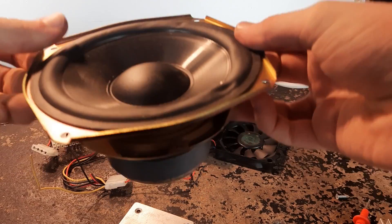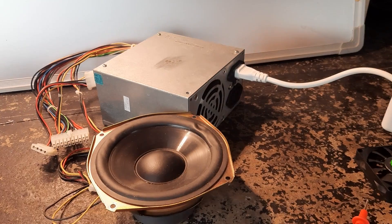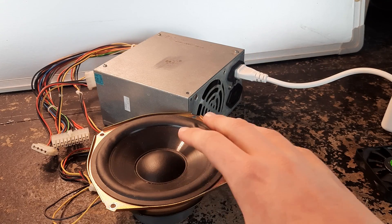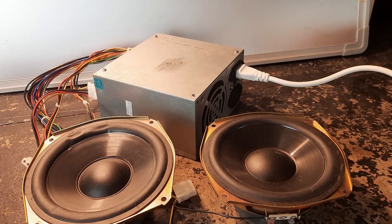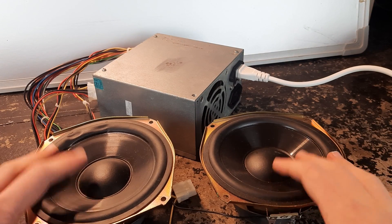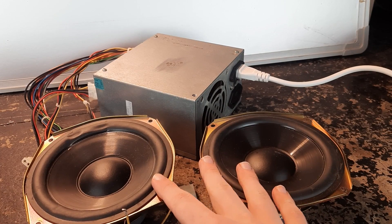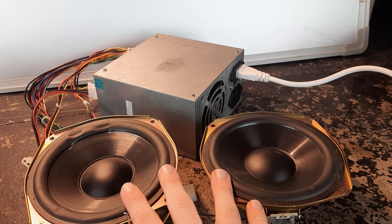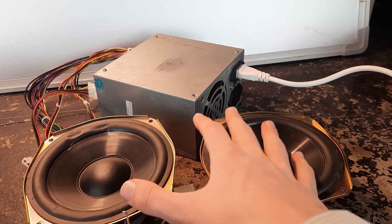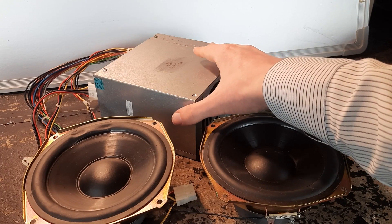Let's see what happens when we hook this up. I'm expecting it just to make a pop, because this is direct current. I'm going to put two of these speakers in series and see what happens. Even that was too much for this power supply. These two speakers in series were reading 8 ohms for the pair, and that equates to 18 watts total. I'm really not sure what's going on here - I think this power supply is weak and can't handle the rated power output.